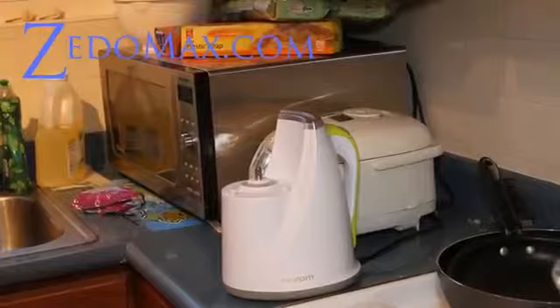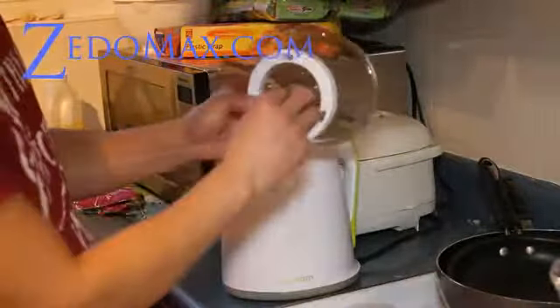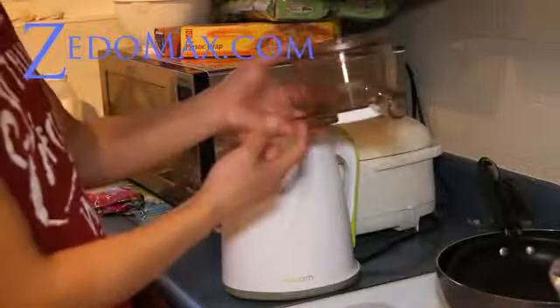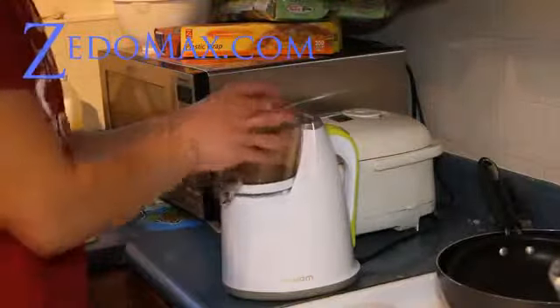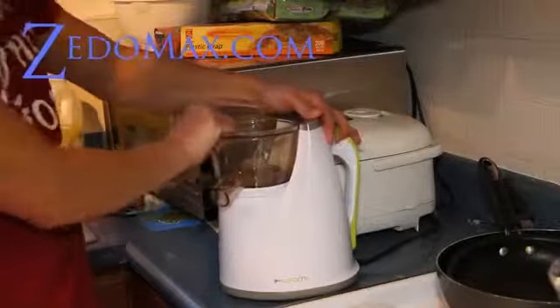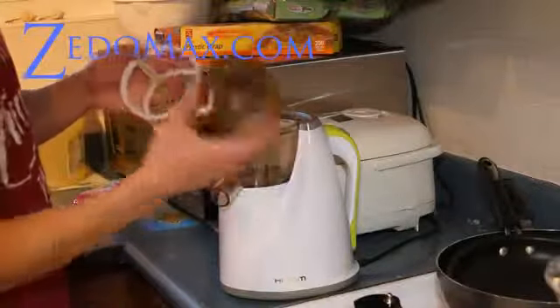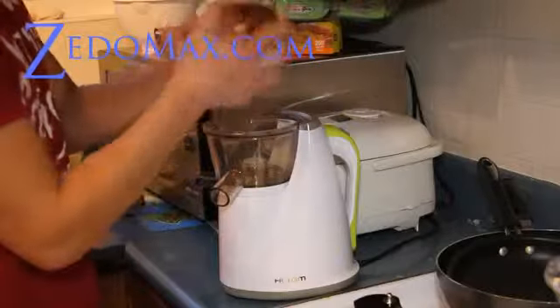I'm going to set this machine up real quick and show you all the parts. First you have this part — one part extracts the juice and all the solid particles will come out this way. And basically you slap this on and rotate. It also comes with these things right here.